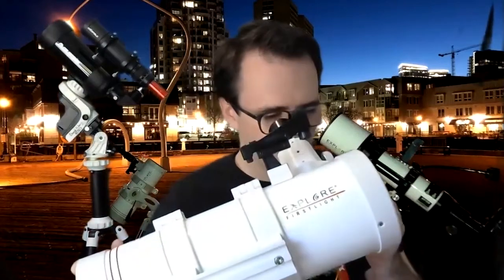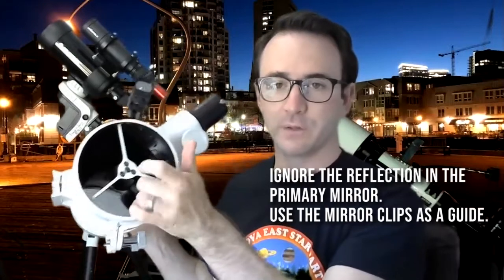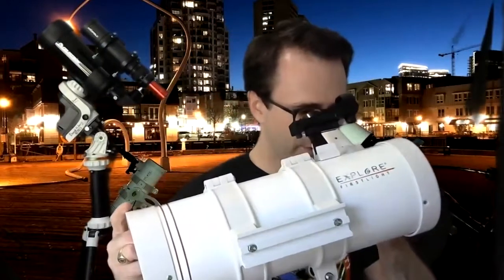That said, here's the traditional way that you can try to collimate a typical Newtonian telescope. You take an eyepiece hole cover with a hole in it, you put it in to where the eyepiece goes, you look in and you center the primary mirror in your field of view by adjusting the secondary mirror here. And you adjust the primary mirror to make sure that the reflected image is centered by adjusting these knobs here.